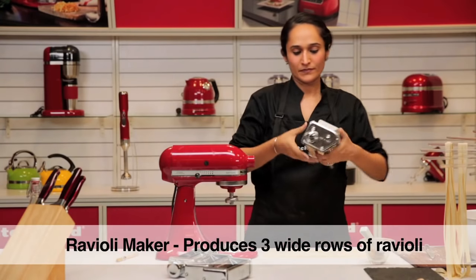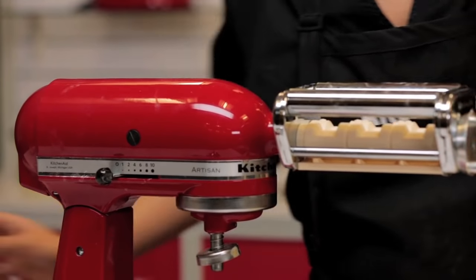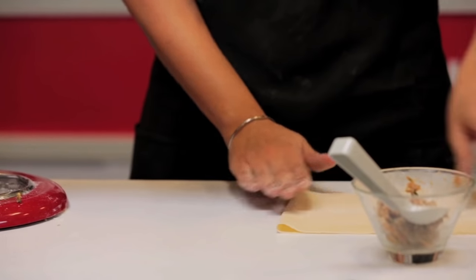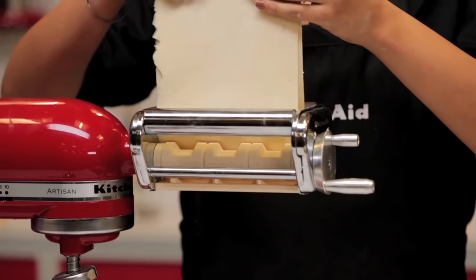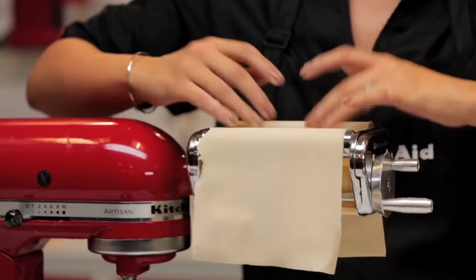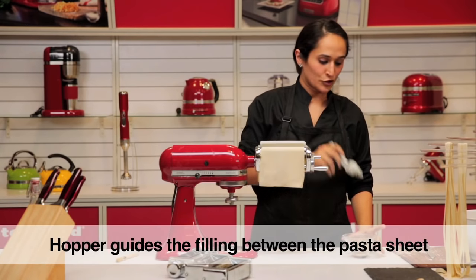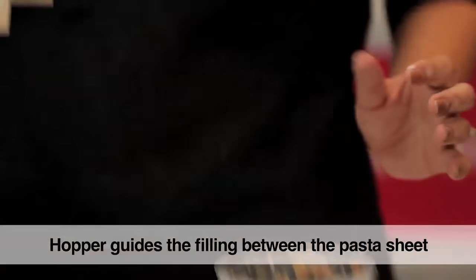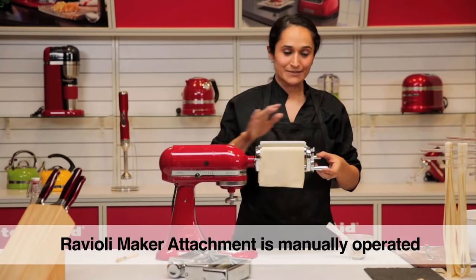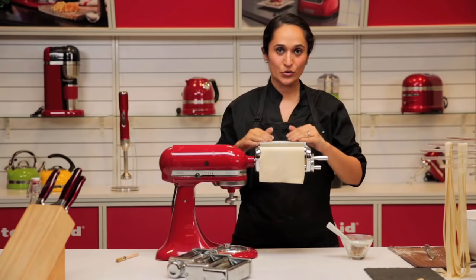Let's move on to the ravioli maker. Just like the other attachments, it fits into the hub — tighten the screw. We have a hopper here which we are going to remove. I have a ready pasta sheet here from before, made using the roller. Fold it in half and place the center in the ravioli maker. Twist the knob so that the dough is caught by the ravioli maker, then drop the ends and place the hopper back on. It comes with a scoop to put in your filling. This is the only pasta attachment which is not powered by the motor and is manual. Gently turn the knob to pocket the ravioli, and as soon as the filling goes down, make sure you keep topping it up with more filling.